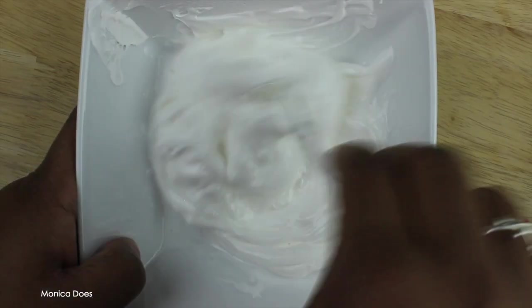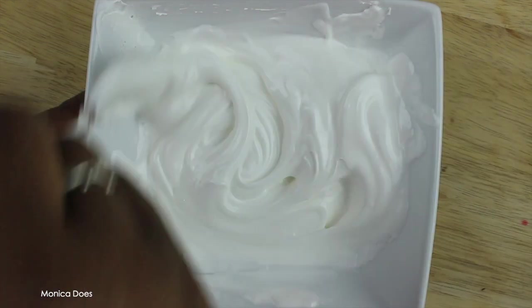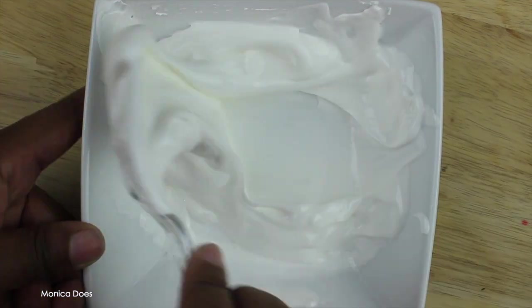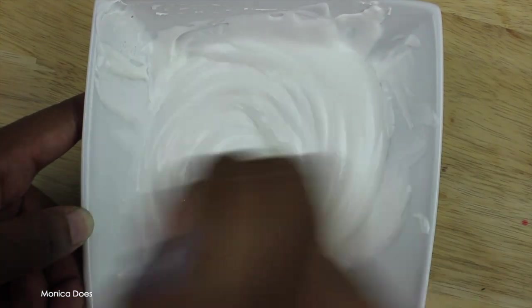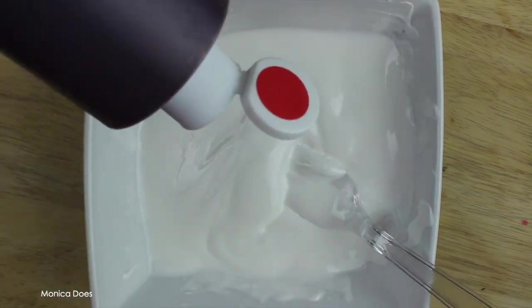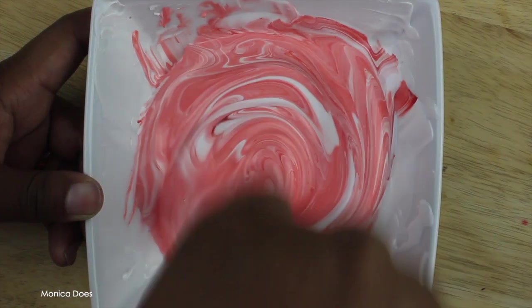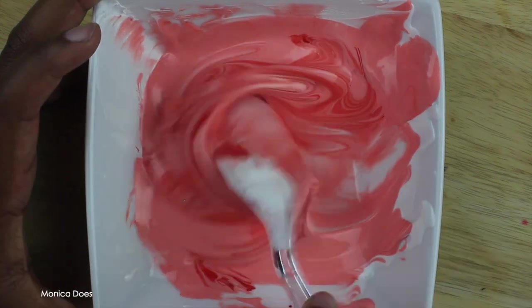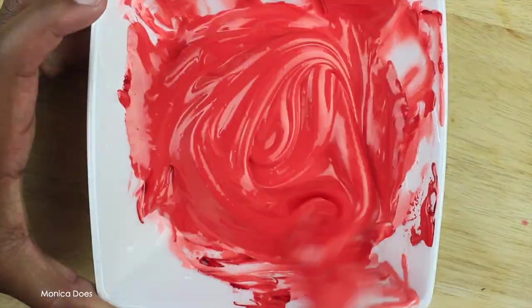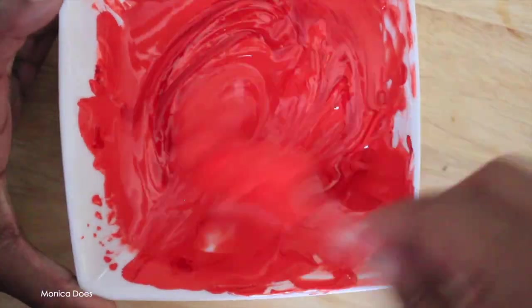Now to the fun part — or not so fun part, my least favorite but necessary step — we're going to make icing. I've already made a batch of royal icing and now I'm coloring it. This part takes a little finessing and time to get the colors and consistency right. Start with just a few drops, mix it, and see what happens. It's much easier to add more color than to take it out, so start small.